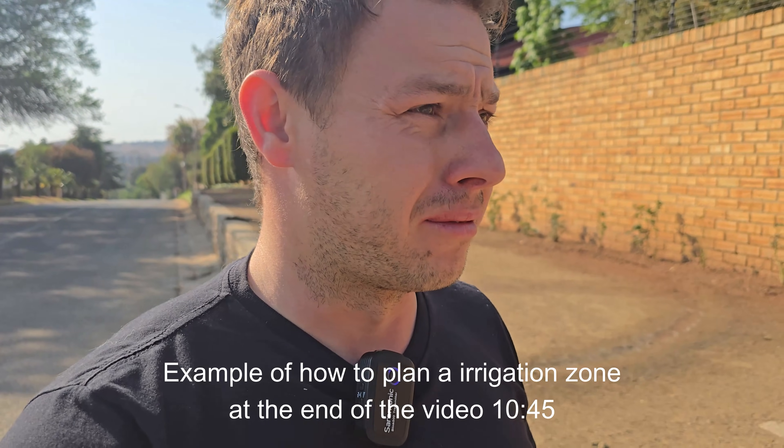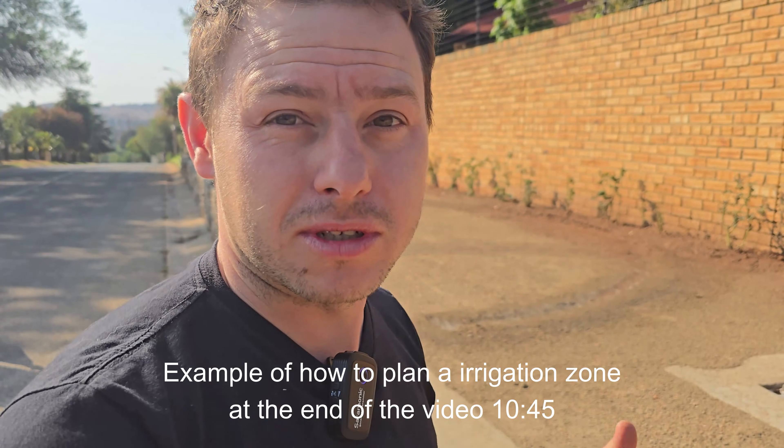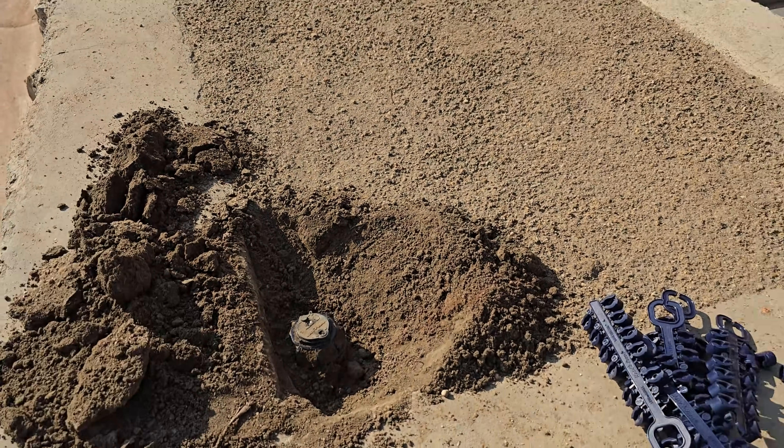G'day ladies and gentlemen, welcome to a new video. In this video I'll be talking about my last step of this irrigation installation, and that is inserting the nozzles. You might say, isn't it too much to do an entire video just on the nozzles? But no, it's not — it's one of the areas that can really make or break the system and rectify some installation issues.